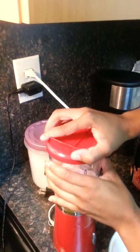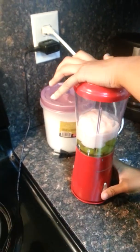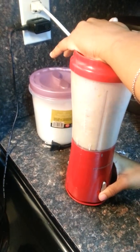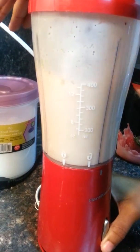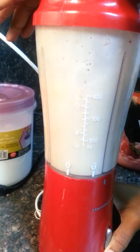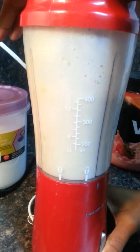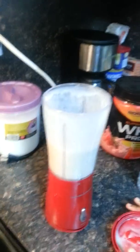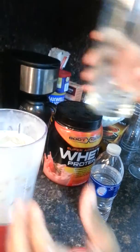So now I'm going to blend up the yogurt and the grapes together. Now that you've blended your strawberry yogurt and grapes together, you'll add ice — not too much ice, but just enough.